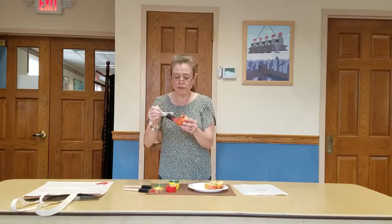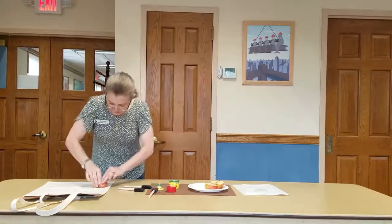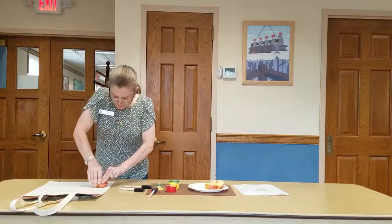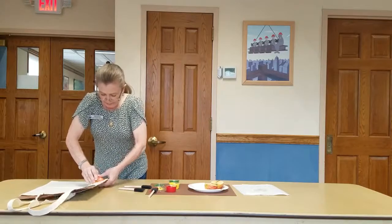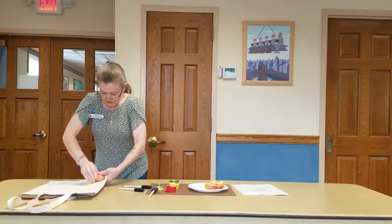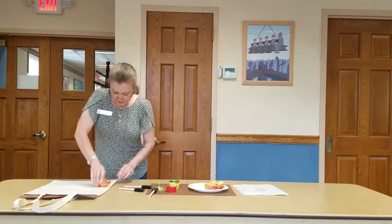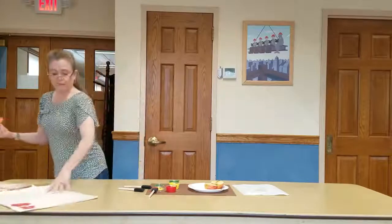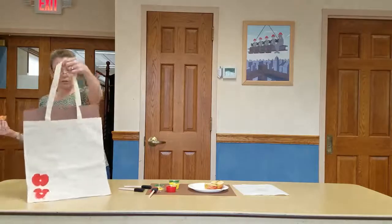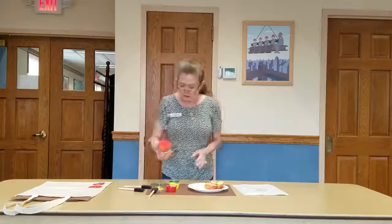It doesn't matter — they're still beautiful however you do them. So I painted my apple and I'm going to press it down again and try to really move it around a little bit this time. Maybe even put your fingers under it and push all the edges. This one came out a little bit more.